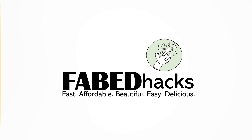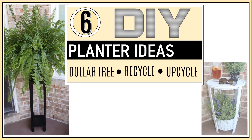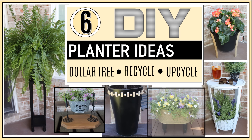Hi everybody and welcome to FabTax. I'm Rosemary and thanks for stopping by. In today's video, I have six DIY planner ideas made from Dollar Tree stash materials, recyclables, as well as upcycling items I already had around the house. We have farmhouse and boho styles and even a couple of Kirkland's dupes. And if you don't see something you like, check back in a few days since this is only part one of a two-part series with another six planners in the next video.